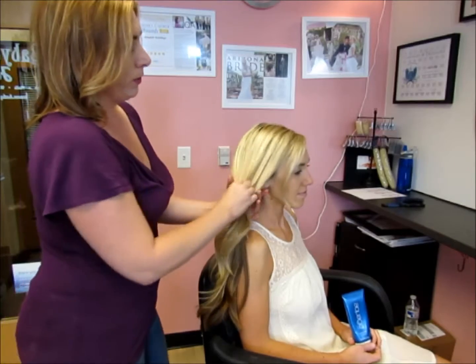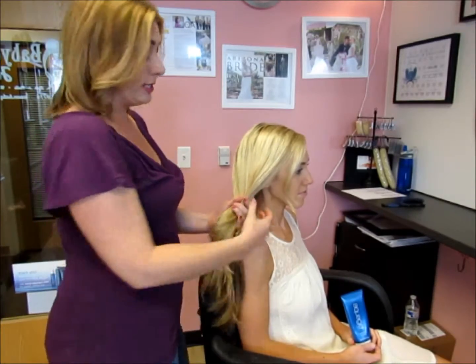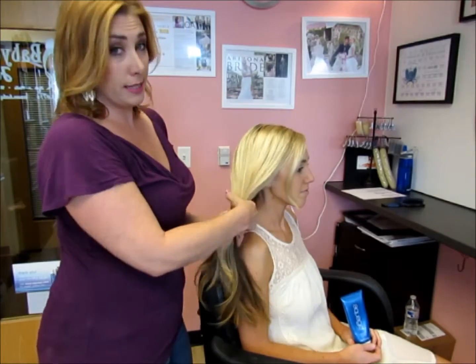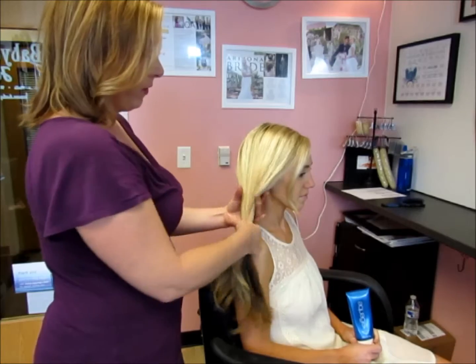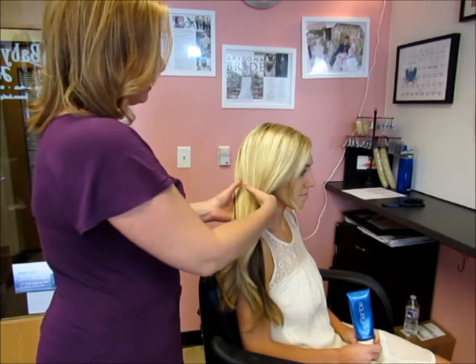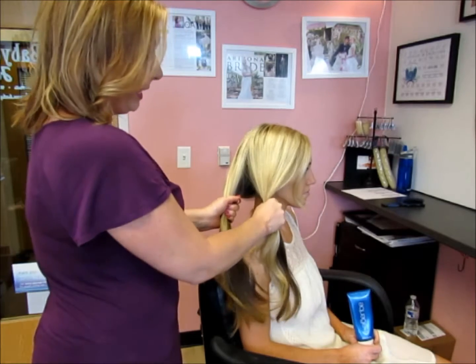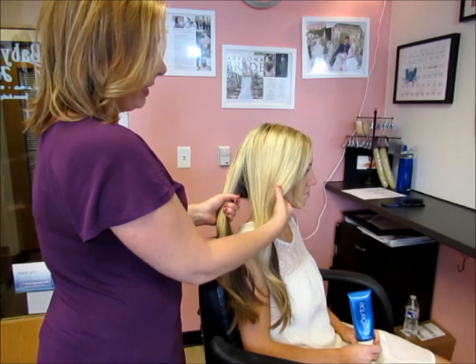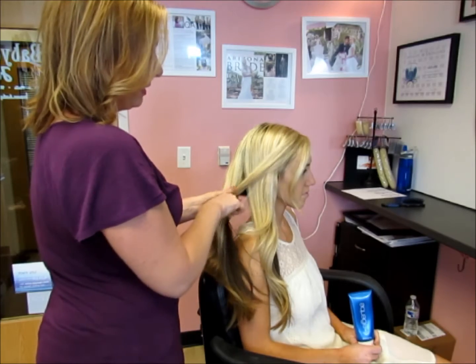The fishtail braid is one of the neatest to look at — it's very detailed. However, it is also one of the simplest braids to do. Go ahead and take the part of the hair you want to braid and divide it completely into two, one section in each hand.